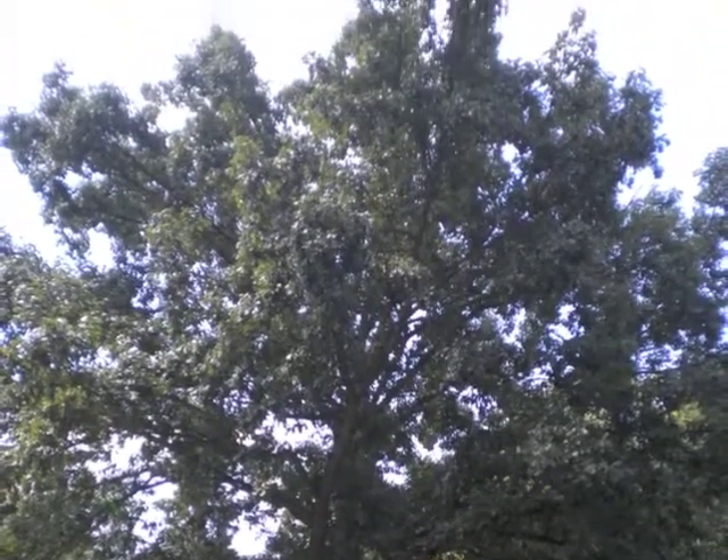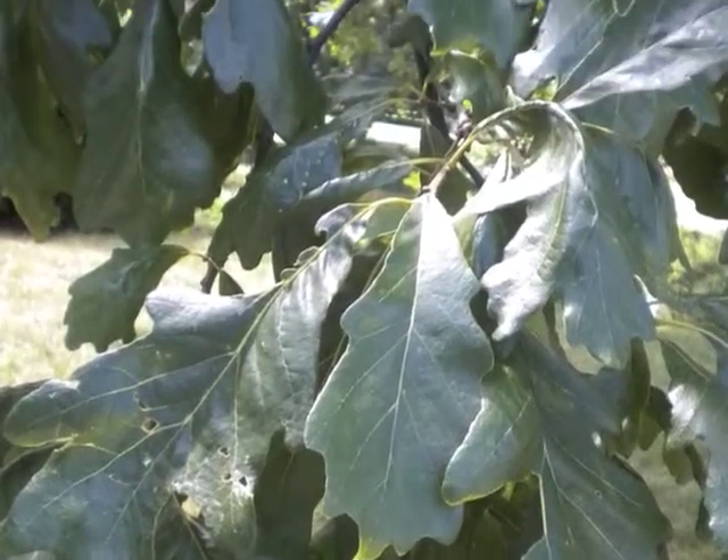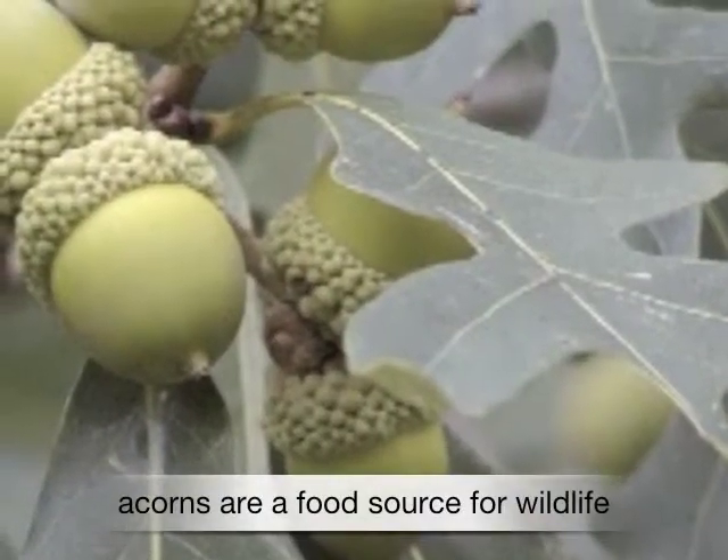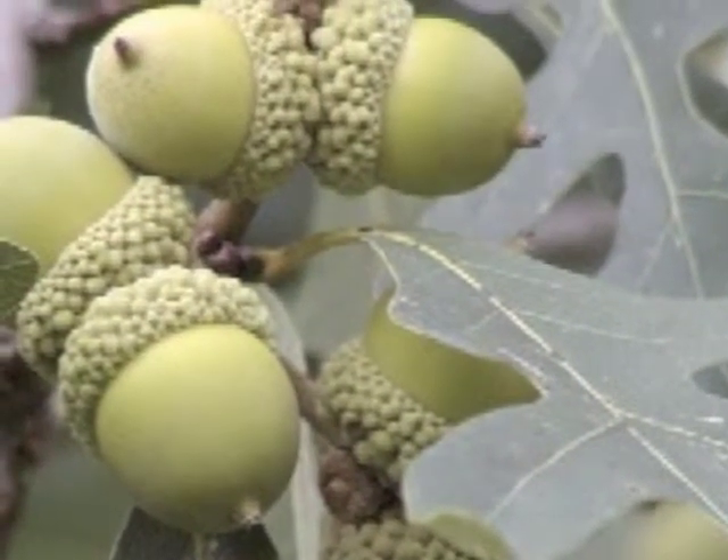Leaves are medium green in the spring, turning yellow to red in the fall, native to the Midwest. Acorns are a food source for wildlife. Native Americans and pioneers ate cooked acorns and used ground acorns as a coffee substitute.